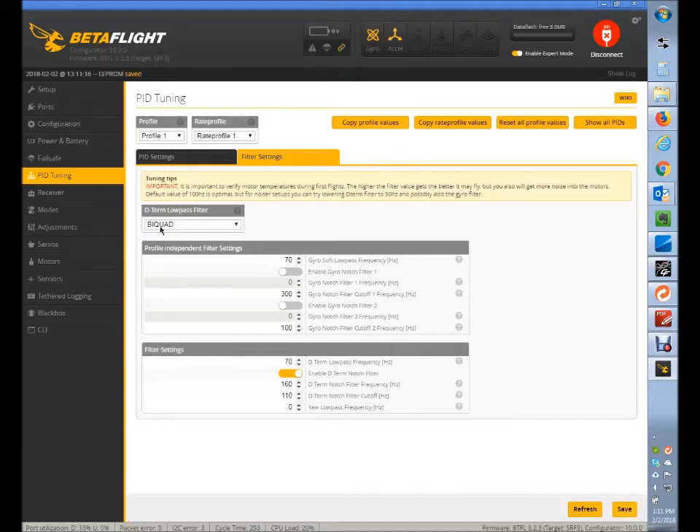You could also try setting the D-term low pass filter type from biquad to PT1. PT1 is a lower-latency filter, but it doesn't do as well at washing out noise. So those are the settings I was just talking about.